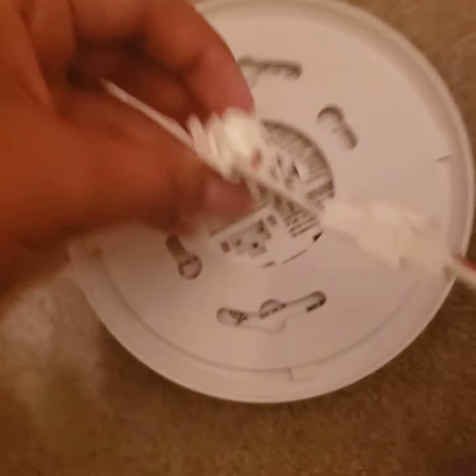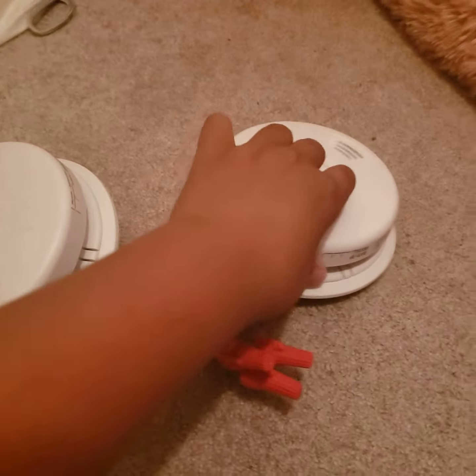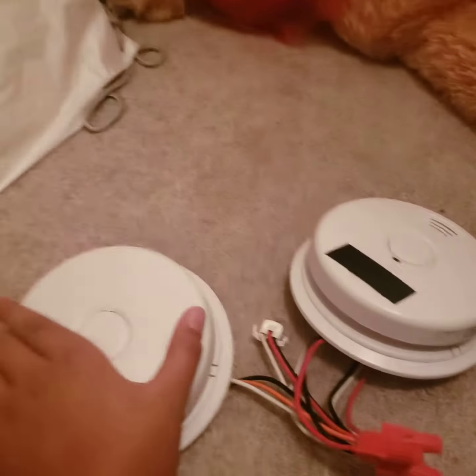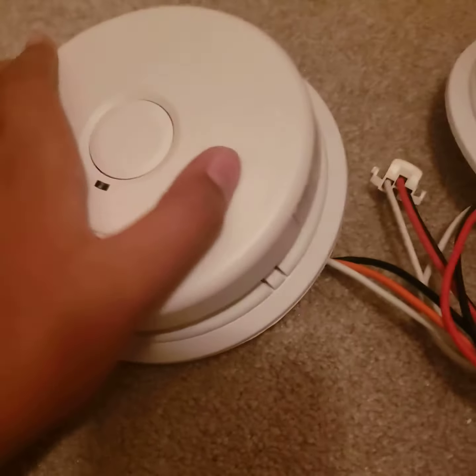I don't get a lucky break here. All right — yes, okay, there's those. Fire! These two units are actually both pretty loud. Warning: carbon monoxide, CO.